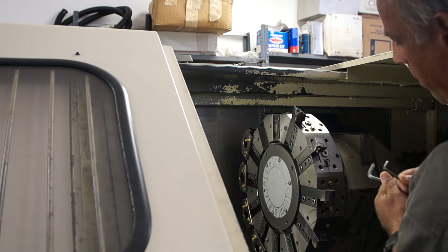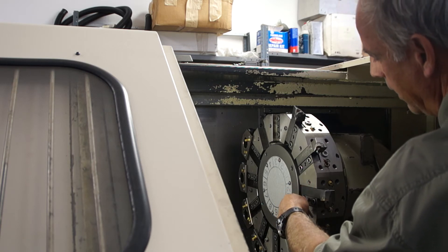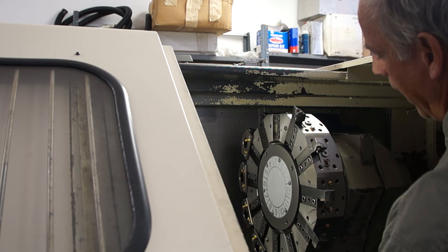Tighten it firmly by hand. When you finish tightening, remember — this is important — the center set screw needs to be done. Screw it in until it's good and firm, don't over-tighten. What that does is keep that center insert, which is used for popping the block open, and keeps that insert from falling out.